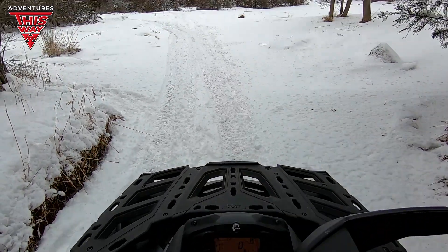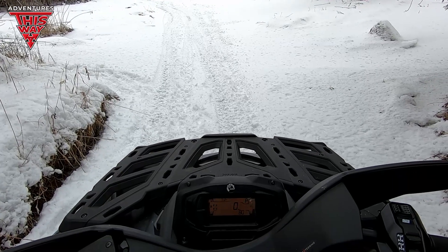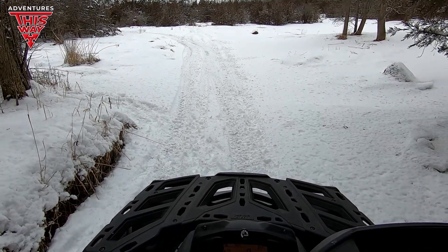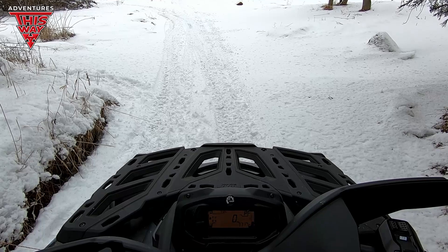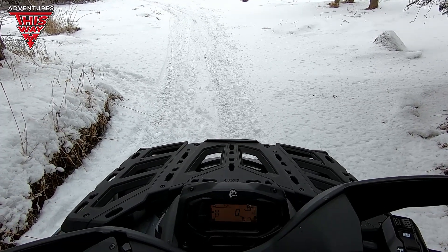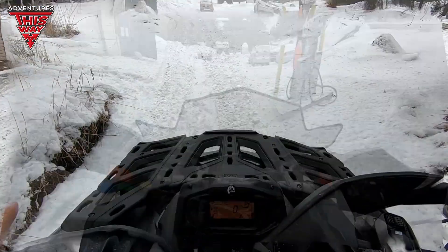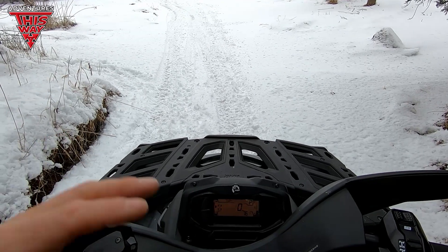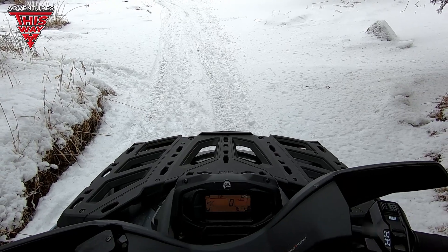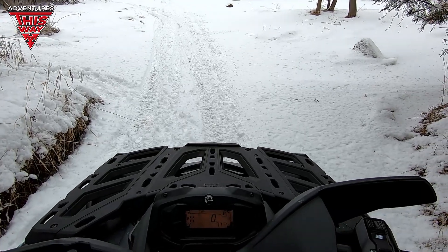I've got to tell you, I love the way this engine sounds — the V-twin, there's something about it, it's just kind of sexy. I love the sound of the starter too. You know what's the worst sounding starter in the powersports industry? I think it's the electric start on the Polaris snowmobiles — it sounds like a bunch of ball bearings bouncing around inside a tin can. Not very confidence-inspiring, but obviously it works.